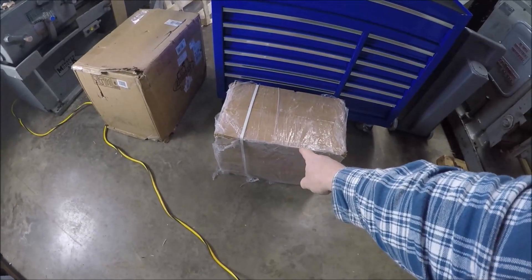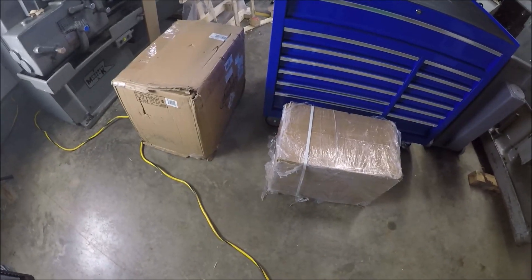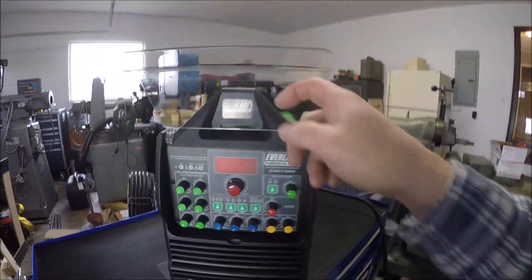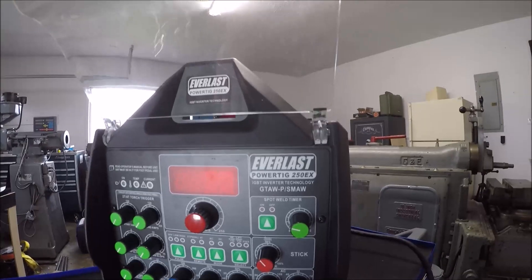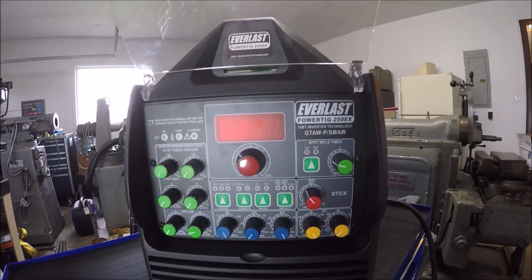The water cooler just arrived as well, so let's go ahead and get these two unboxed and see what we got. There she is — let me open this because it's probably got some glare. You're looking at the Everlast PowerTig 250EX — 250 amps of welding power.